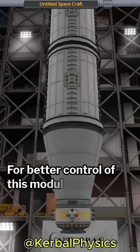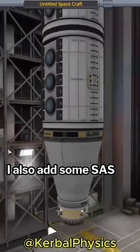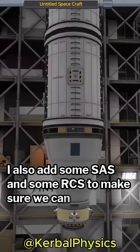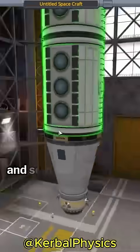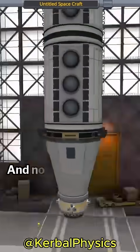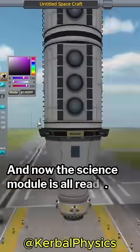For better control of this module, I also add some SAS and some RCS to make sure we can dock. I then add some batteries, solar panels, and some colored lights to make it look nice. And now the science module is all ready.